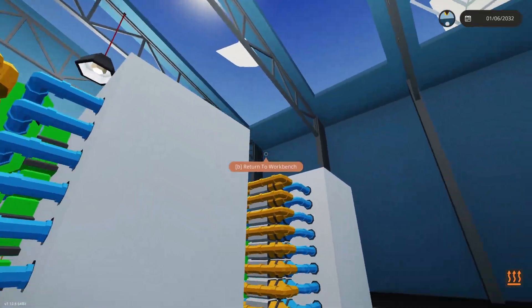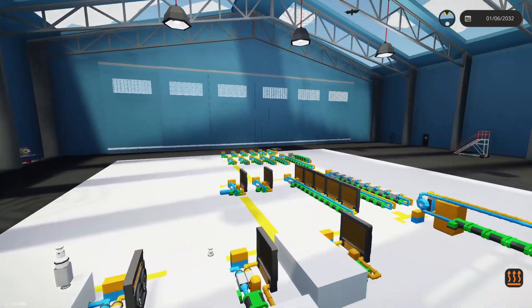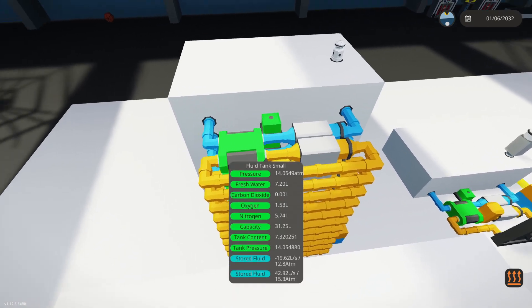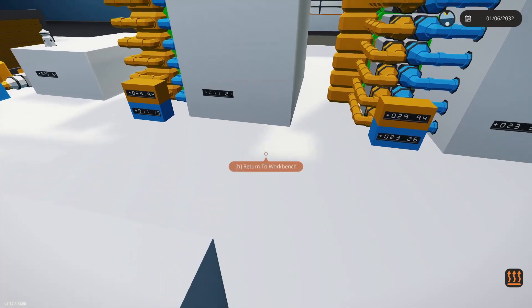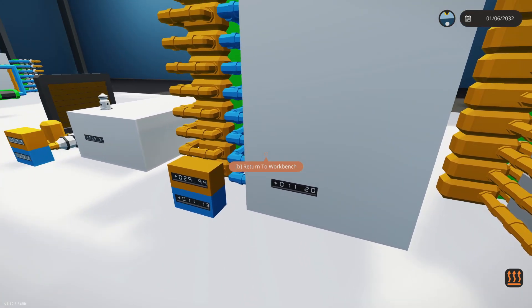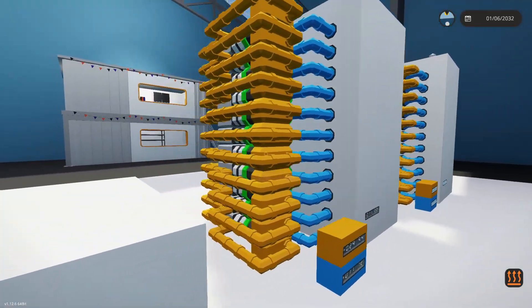Now we're at 11 degrees on this one, and the only difference is where I've placed the pumps. All the way down this line I had pumps on the out port of the system - we were getting 184 liters per second on the A side and around 20 on B. When we swap them to the inlet, we get 600 liters per second on A and a bit more on B. So this is working a lot better. We're down to 11 degrees - that's 51 Fahrenheit. Still not good enough for food refrigeration, but a lot colder than before.